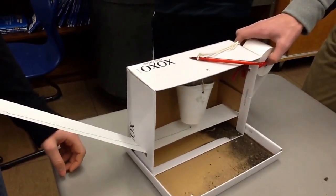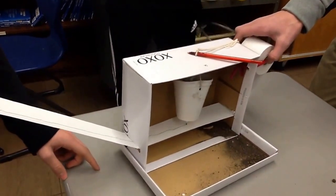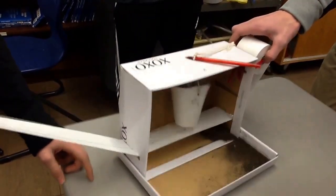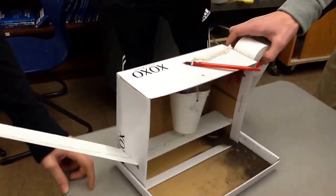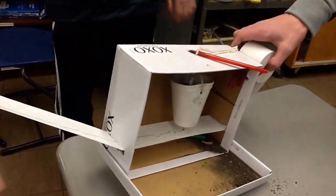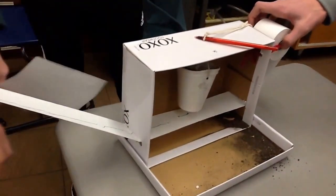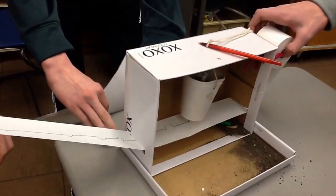It actually worked. Here's the test. Ready? Wow. Keep going. Hold on to it. Quit letting me go. You're pulling it up. You've got to pull it straight. Well, I have to pull it up so the marker will stay in.